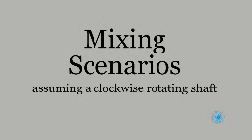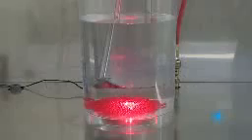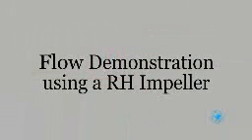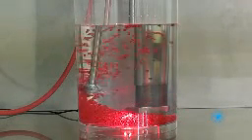In our mixing scenarios, we will demonstrate with a clockwise rotating shaft. The left-hand impeller produces downward flow, and a right-hand impeller produces upward flow.